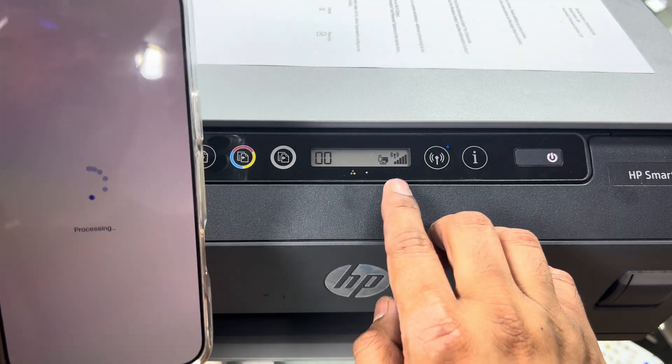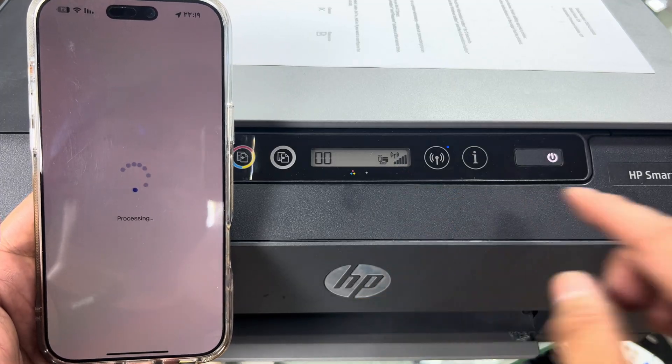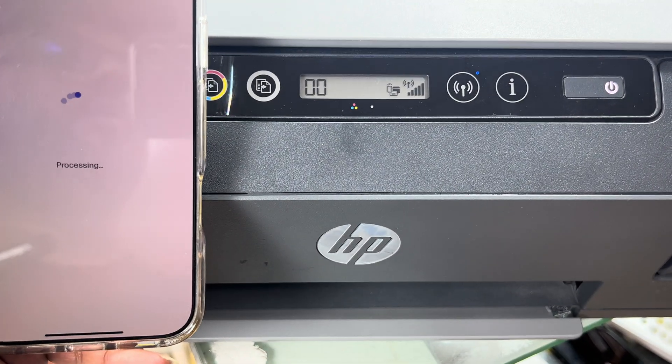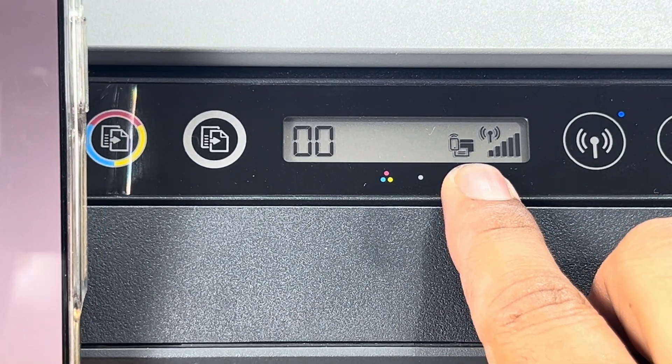The printer has been connected successfully with the router. You can see the signals are stable now — before they were blinking, now they are stable. This icon here is a sign that wireless direct is also enabled.